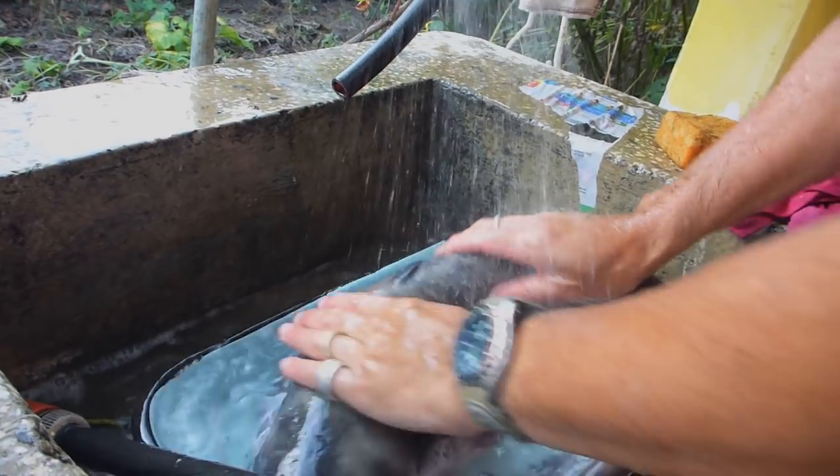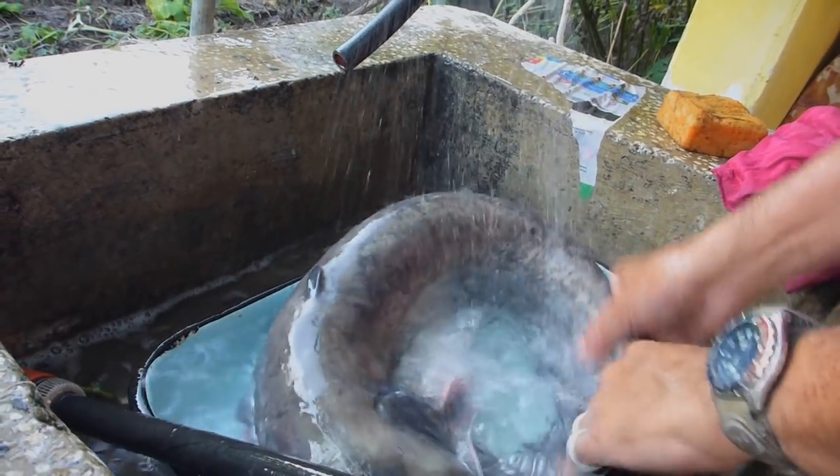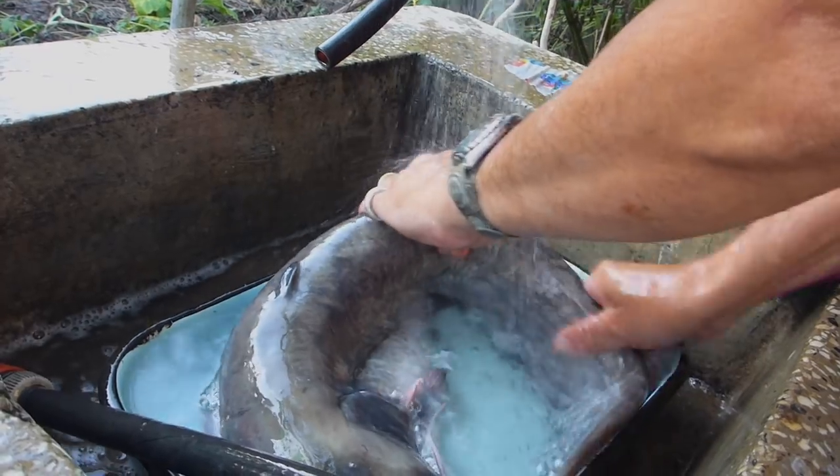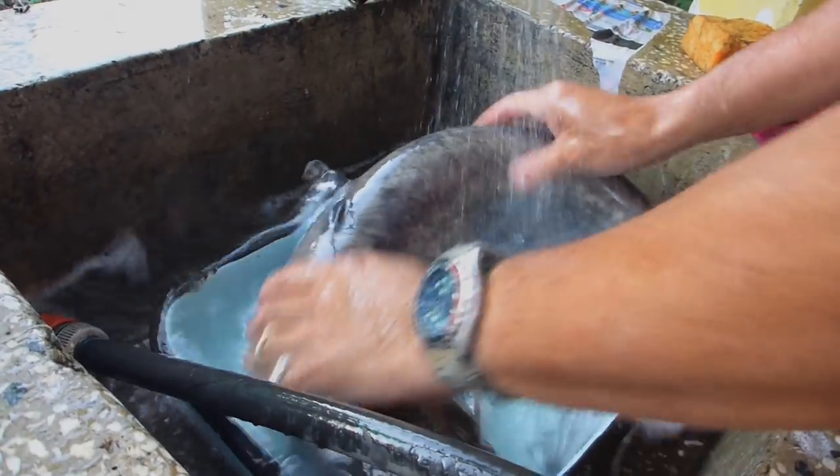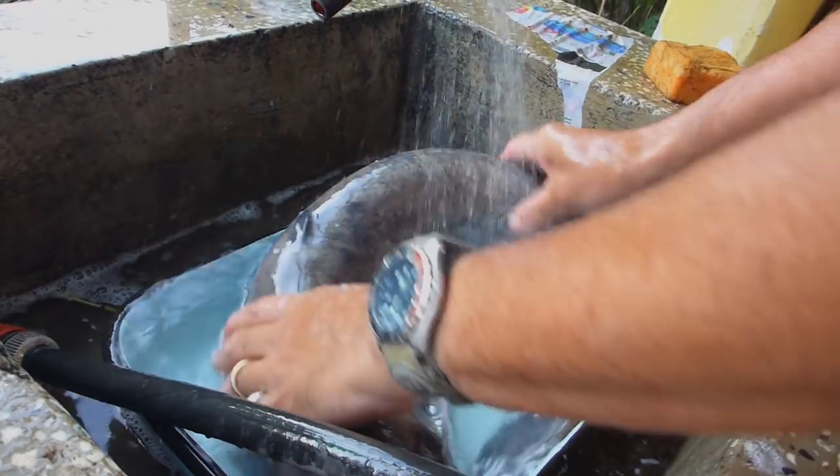Otherwise you are going to be doing a bit of moaning. Look at that bloody slime.